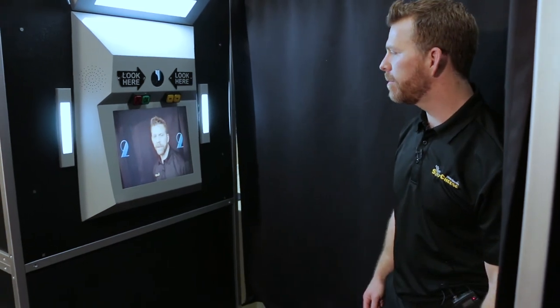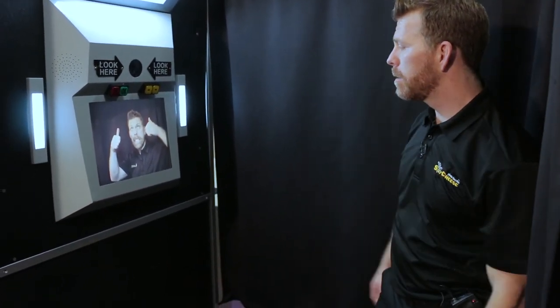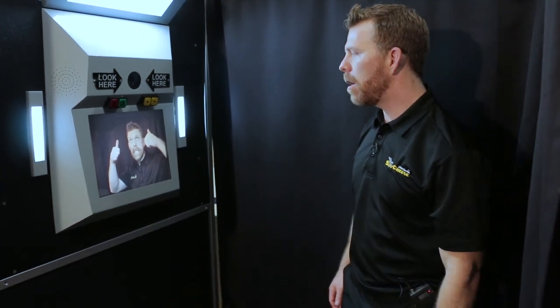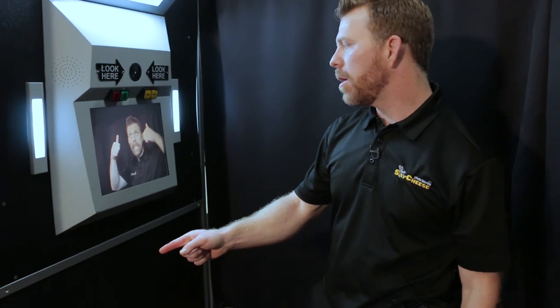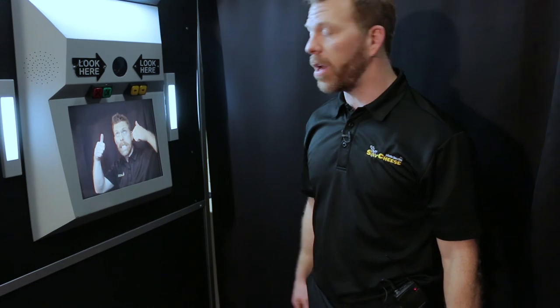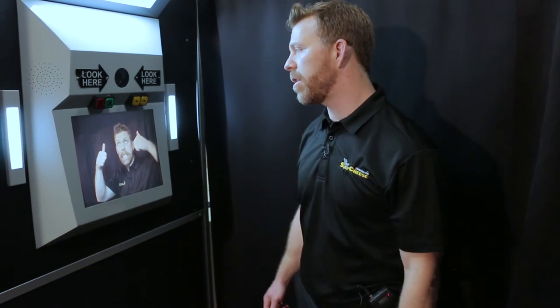Video feedback. There you have it. It's gonna start printing my first two strips. Now because this can fit more than, or up to, six people, we can tell it to print six strips. But also on this next screen, you're gonna see where we can blow it up into a four by six — I'll show you that.